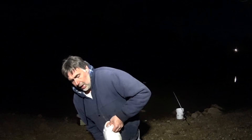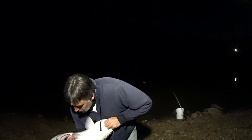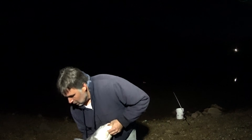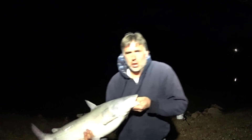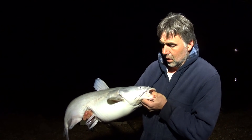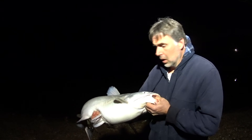That fish would not open up his mouth and let me get that hook out. But we finally got something on the cut bait anyway.